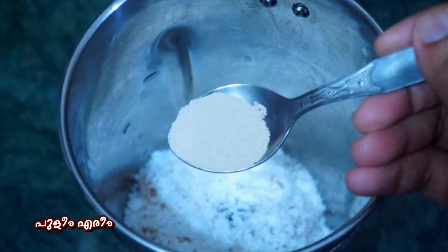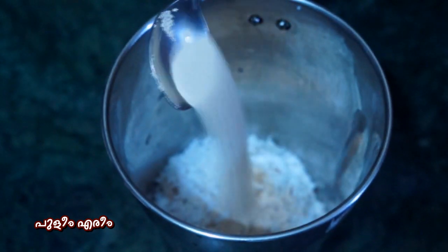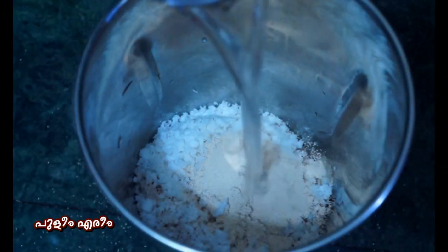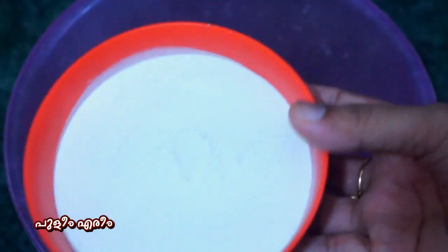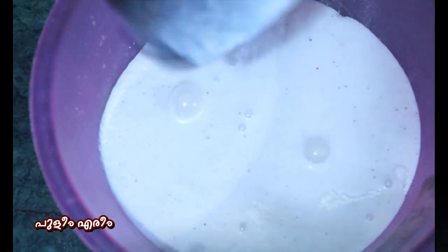It is simple to process this. Let's put a plate on the pan and you can add one cup. Pour it into a bowl, put the bowl in and mix it in the pan.